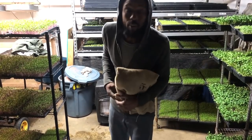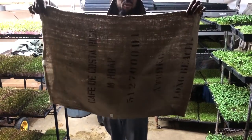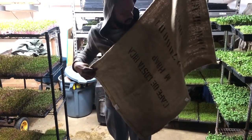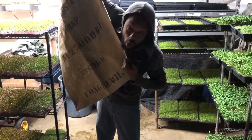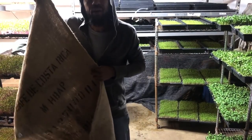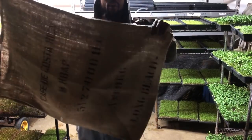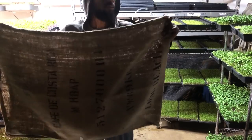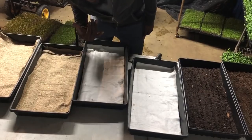James over at Moon Mountain Coffee gave us burlap sacks - raw burlap sacks. This is what he ships his coffee in. These are a lot thicker and the mesh is a lot tighter, so I'm going to use these as opposed to that roll I have because I think they're going to do a lot better job.